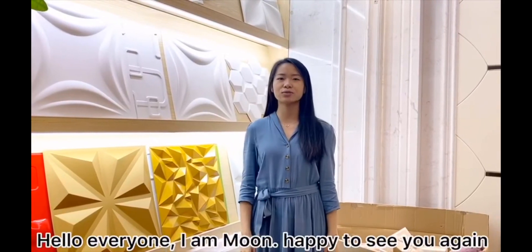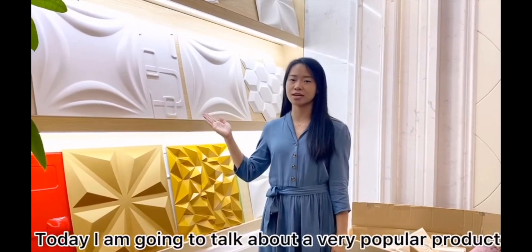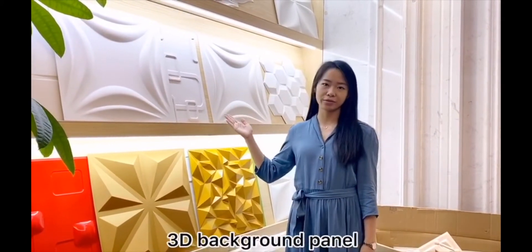Hello everyone, I'm Moon. Happy to see you again. Today, I'm going to talk about a very popular product: 3D background panel.